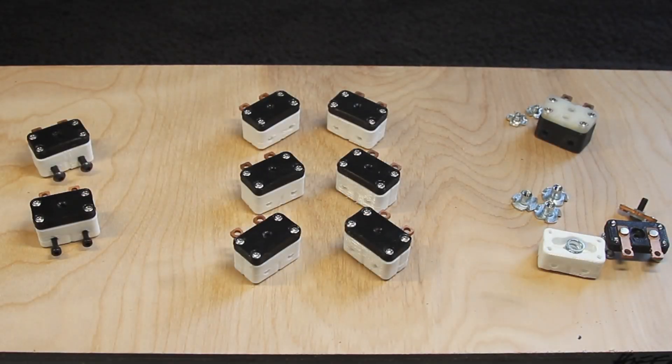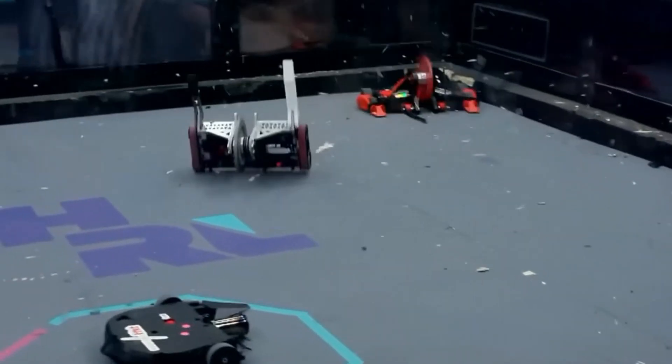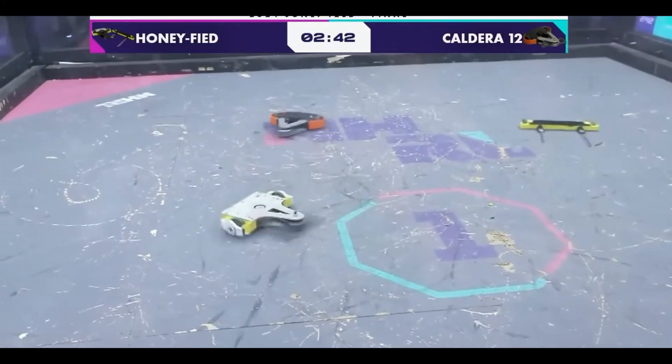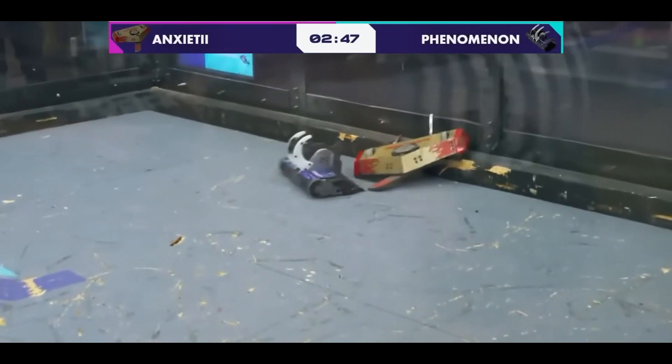Today, I'm introducing Cake 1.1. Over the past year, over 150 cakes have entered the wild. I am so proud that the project has set a standard for affordable, fail-on switches. Not to mention the reliability.